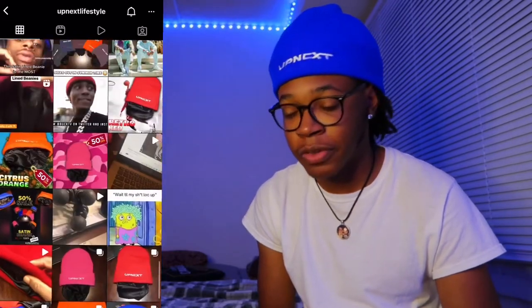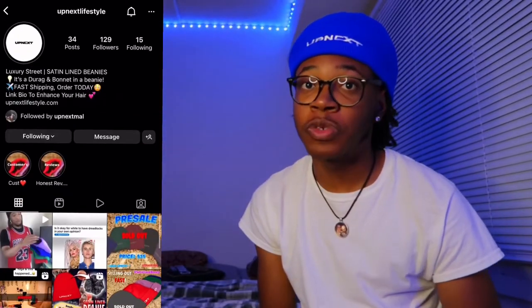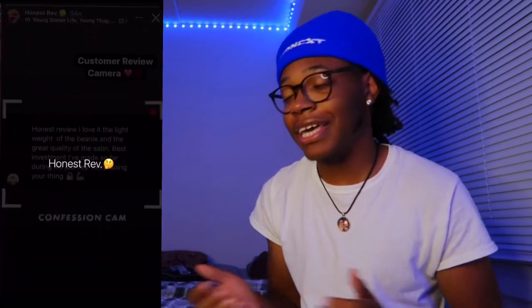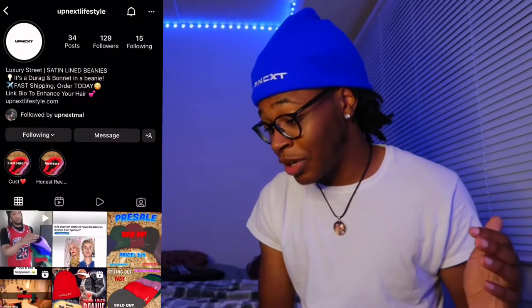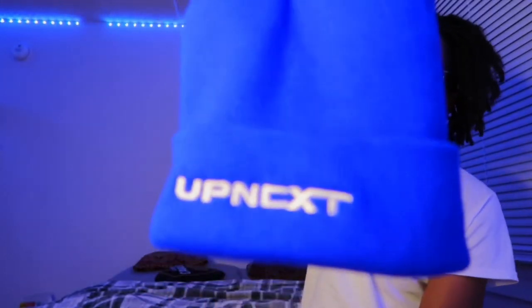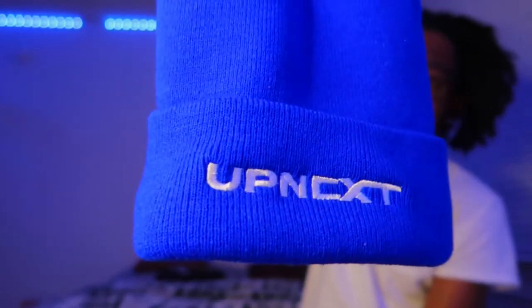You literally can sleep in this. When I'm at a friend's house and I got a hat, I sleep in my hat to protect my waves or whatever I got going on. If you're sleeping in this beanie, your hair should be perfectly fine after. He's also got some stuff on the way — I can't say too much but he's definitely putting in work. He hopped in his bag when he decided to put the bonnet material inside the beanie.